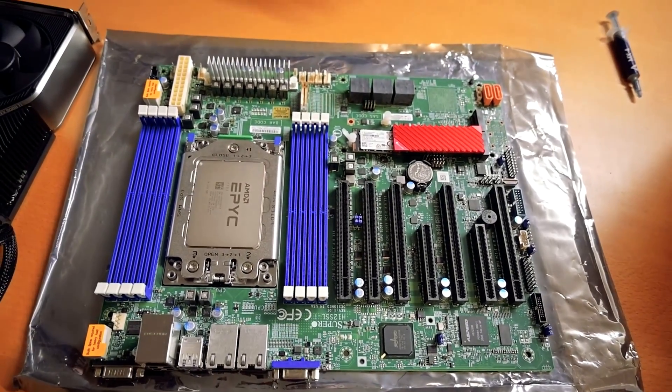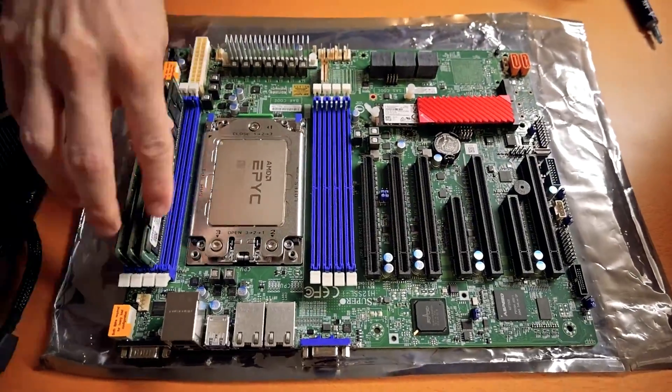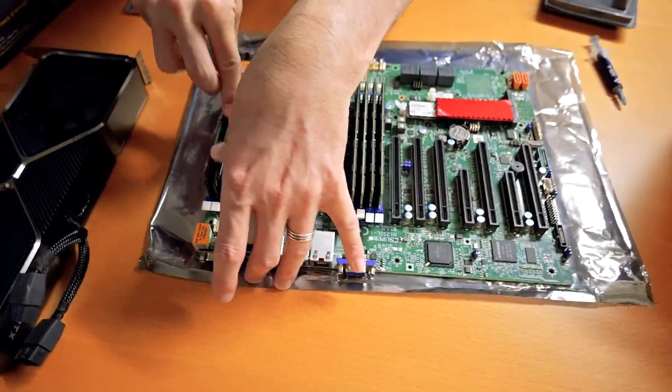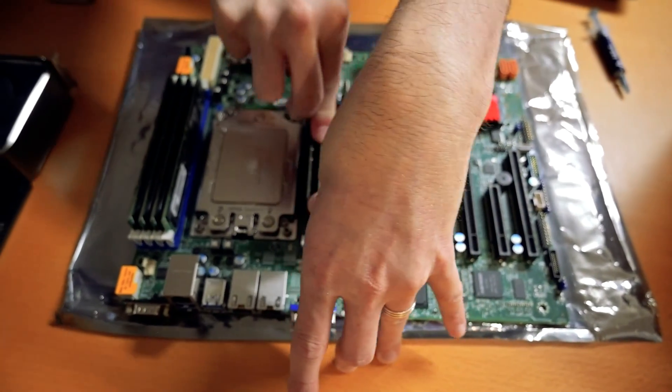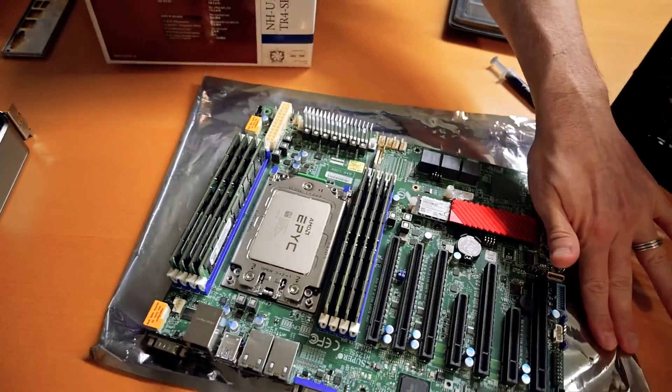Now we'll put in our RAM sticks and then get the cooler installed.